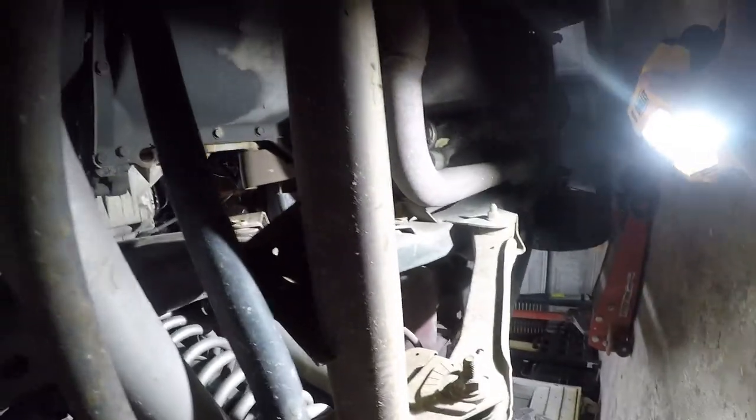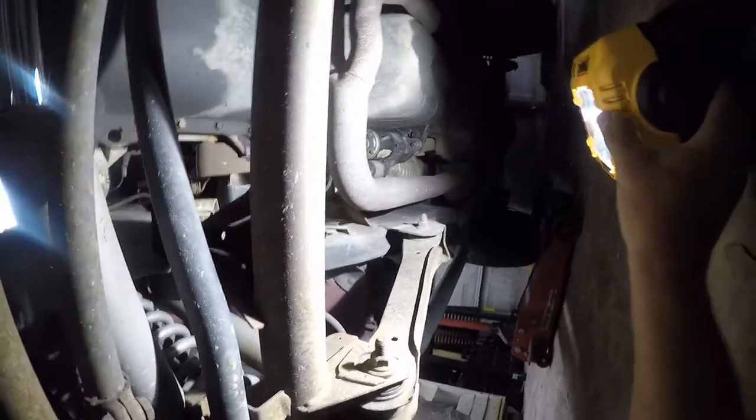This is actually what I bought it for — to use it underneath the Jeep, where I need good lighting and I don't really have the kinds of lights that I'd like. So this is going to be awesome. It's going to help me see the bolts that I'm looking for and make short work out of them.